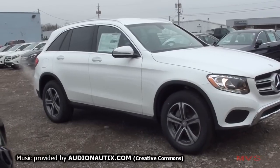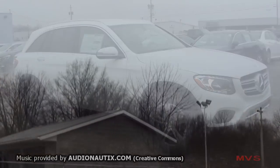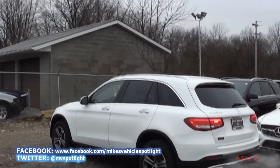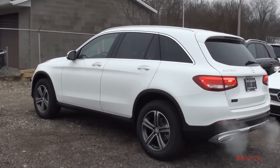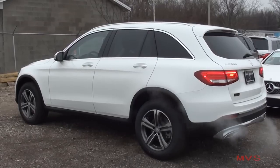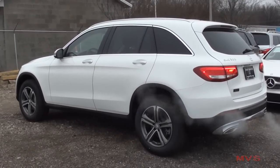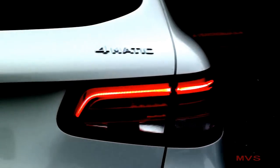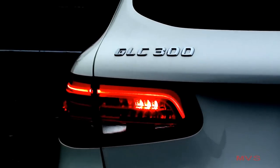Its price point makes it sit after the GLA-Class and before the new GLE-Class. Since it is an SUV, it continues to keep the G-base name as well as all of the other Mercedes-Benz SUVs. With the name ending in the letter C, it states that it is equivalent to the C-Class sedan and coupe. There are currently only two trim levels available: the GLC 300 and the GLC 300 4MATIC.